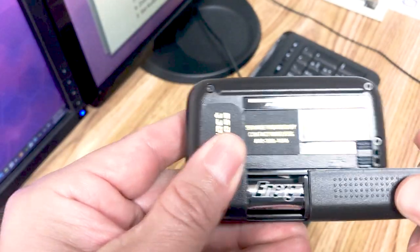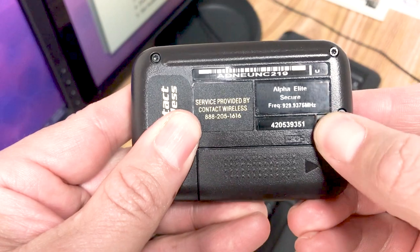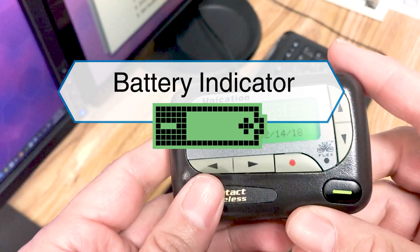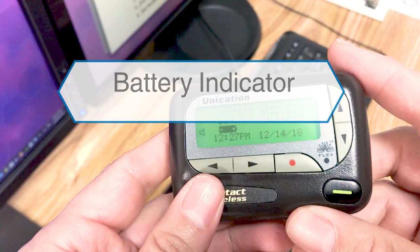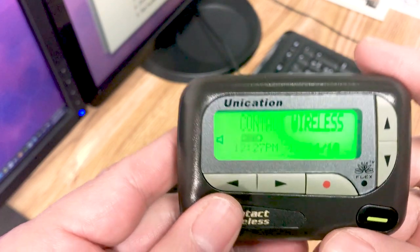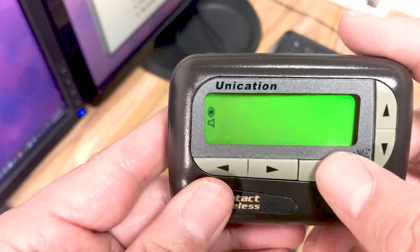Once that's done, go ahead and replace your battery door and lock it into place. Once you flip it around, you'll notice the pager will power on and you'll see a battery indicator that tells you how much charge you have. You'll also notice in the standby screen that there'll be a power indicator, which lets you know that the pager is on.